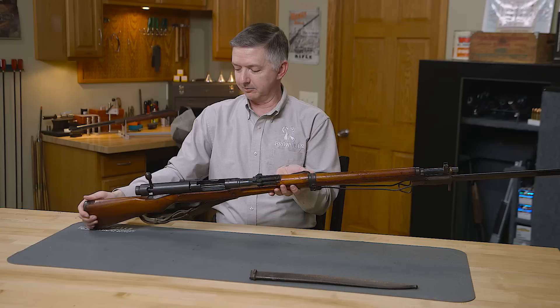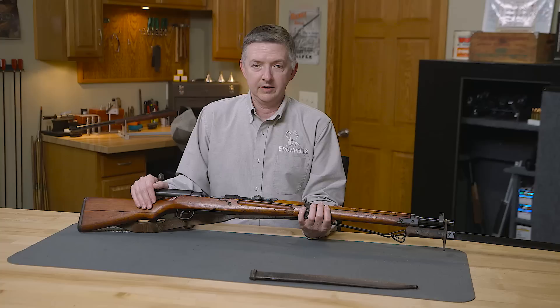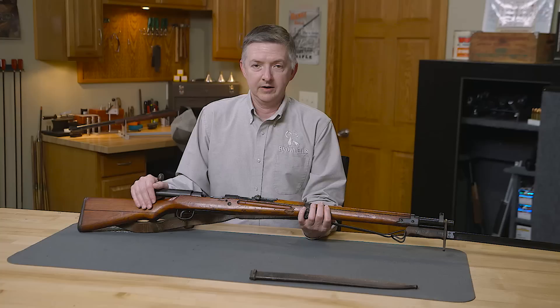This is a really, really neat piece to have something so complete and so nice. Even the sling is still attached. I'd just like to know some of the stories that this thing would be able to tell. If there are any guns you'd like to see featured on From the Vault, please leave us a comment. Thanks for watching.